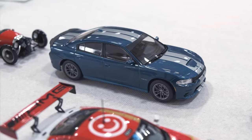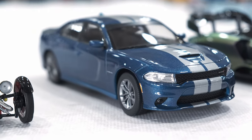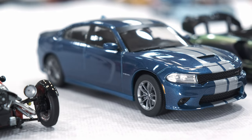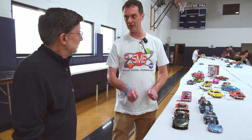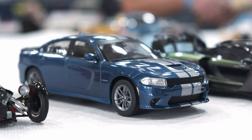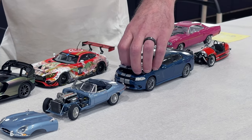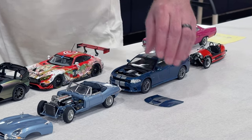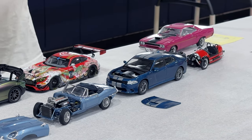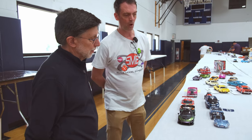This is AMT's new 2021 Charger. My friend works at AMT and got me an early copy about three weeks before it hit the stores, so I was able to get it online as fast as I could. I built it in about four weeks, box stock. I cleared over the stripes — big risk, because I didn't have any chance to fix it if it didn't work. The windows look good and bright and clear — I just didn't touch them.